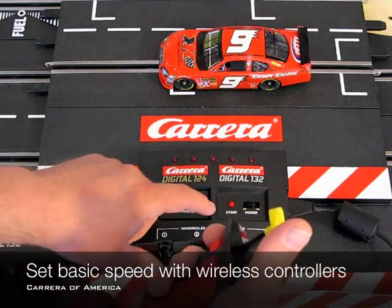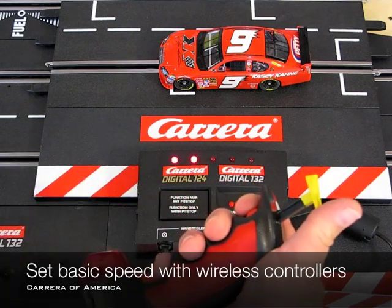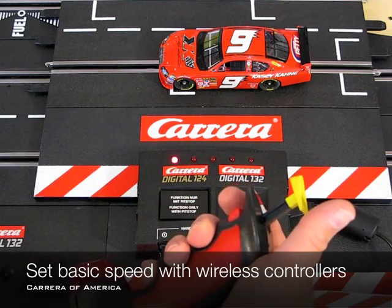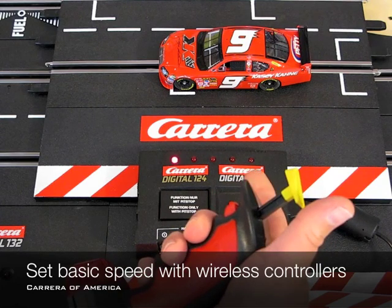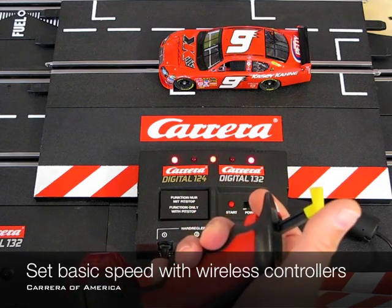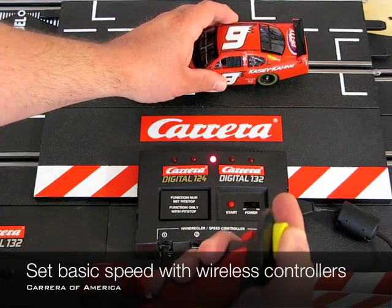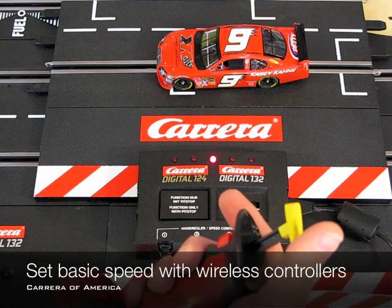Let's do that again: hold the lane change button, turn the system on again, let it go. Now you're at 10% — let's take it up to 20%, confirm that, confirmed in the system, and you can hear the car is going much more slowly now.